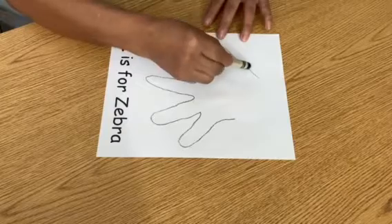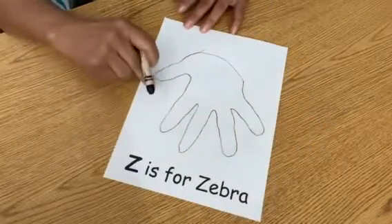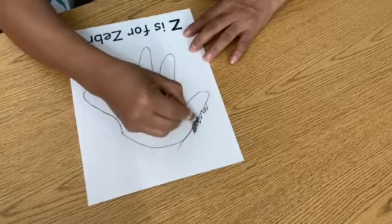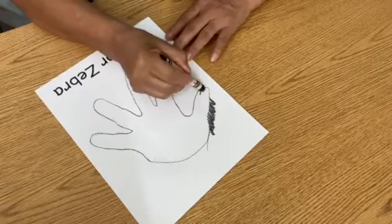Then we're gonna close this like this, and guess what — this is gonna be our zebra! Then we're gonna color it with black. I'm gonna put its mouth.